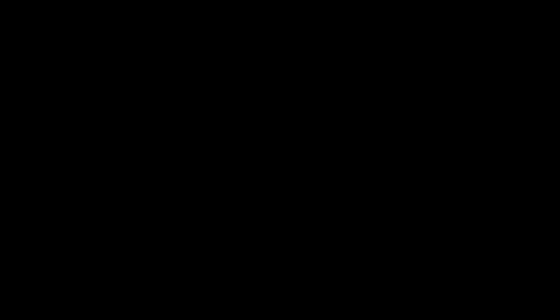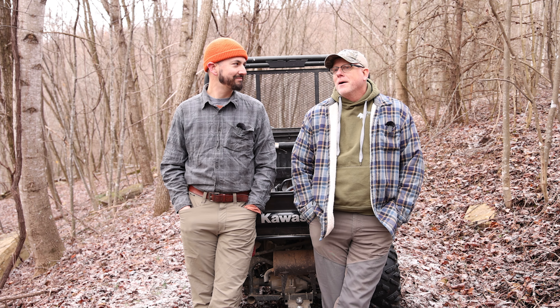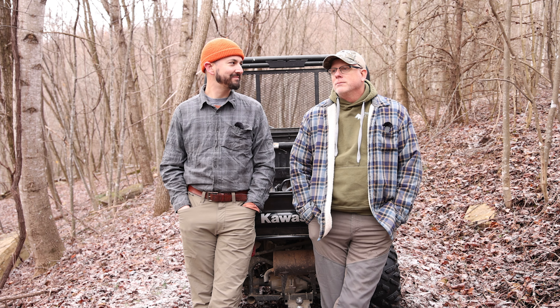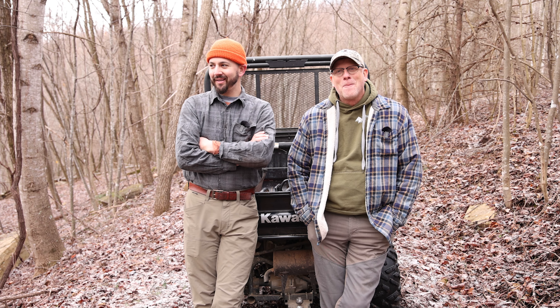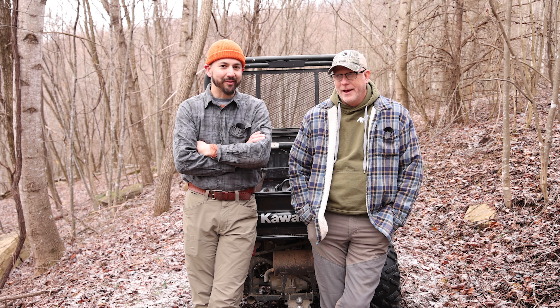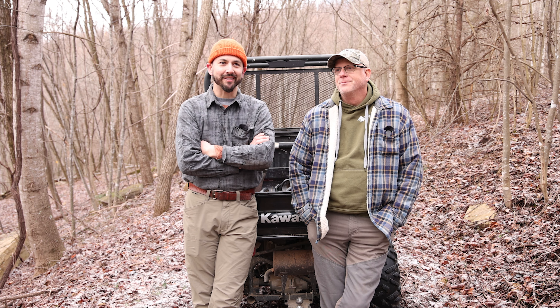Coming back to this white oak — a lot of times we're managing for wildlife, not for timber, so we actually like to see grapevines. We like wild grapes for grouse and turkeys. However, this grapevine right here is pretty significant. If we leave it unchecked, it could choke that white oak and kill it. That white oak's got a nice crown that could be a great acorn-producing tree. So we're just going to cut that grapevine — it'll stump sprout and the deer will browse the sprouts. Just be intentional with your decisions and you'll make the greatest benefit for all wildlife species.